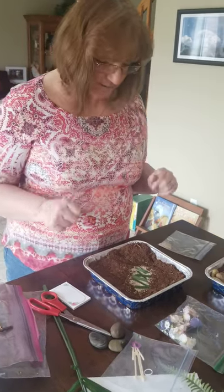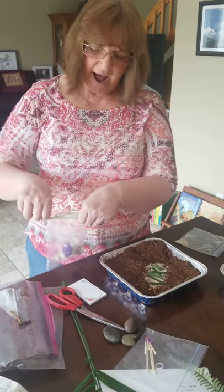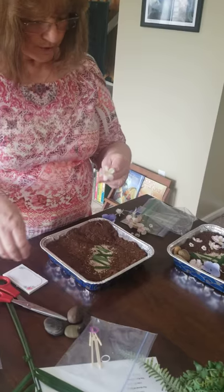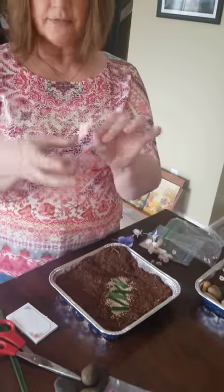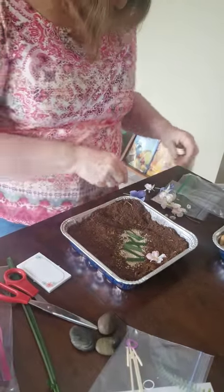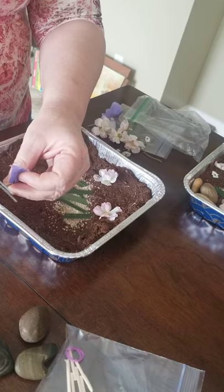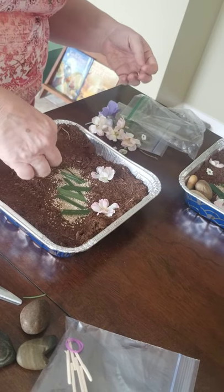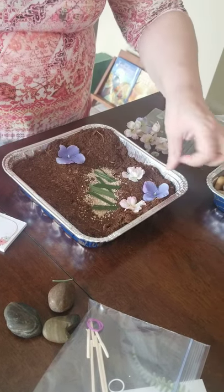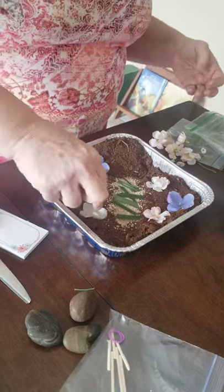Now we're going to do our garden, boys and girls. The Garden of Gethsemane had a lot of olive trees. I didn't want to put olives in here, but when I think of a garden, I think of flowers. So if you've got the pink flowers, just pull off the ends and stick them — we're going to put the flowers on both sides. You can decide where you want them to go. Some of the little tails might be a little long. Miss Donna is hurrying, but if you watch this, then you guys can do it at home all by yourselves and mom and dad can help you.